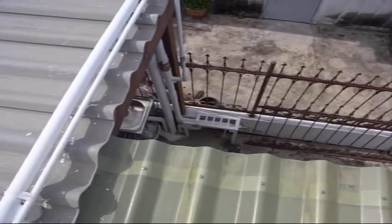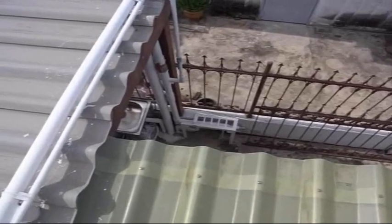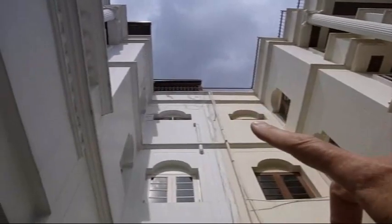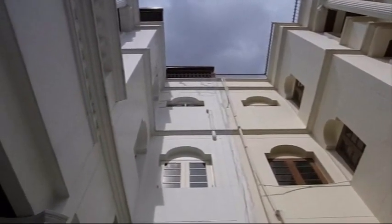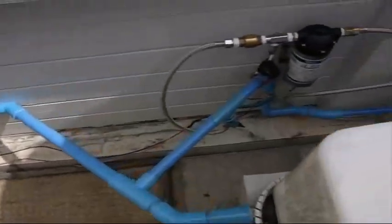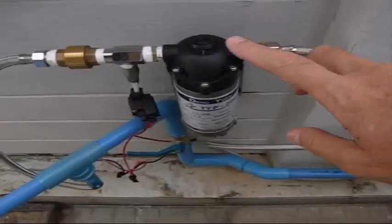Now let's go downstairs and take a look at the pump that pumps the water back up. The wires come from the solar panel and are draped over the front of the building — it's not beautiful, but we're going to put them inside if we decide this is going to work well enough. They run down the face of the building and come across to this little pump right here.